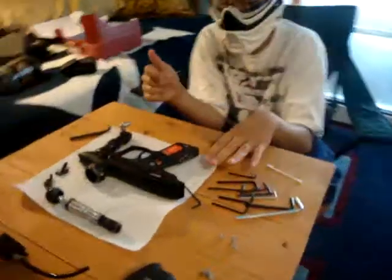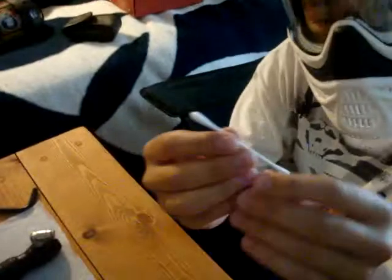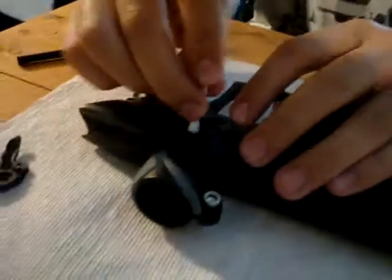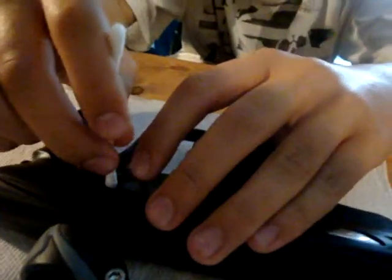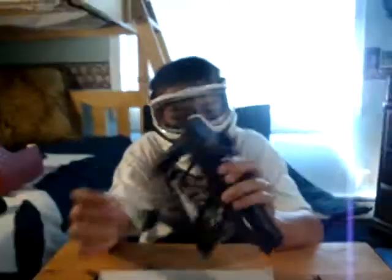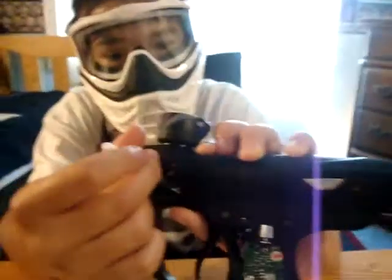Now taking off the grip frame. Also, cleaning the eyes — take yourself a little Q-tip like this. After playing, you just go around in there, get all up in it. Get on the other side of these babies, go in there around. There should be a little bit of gun wax on there. This is what the gun should look like.